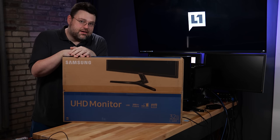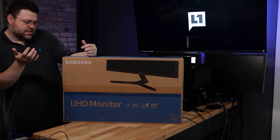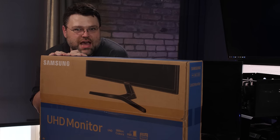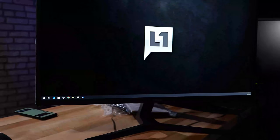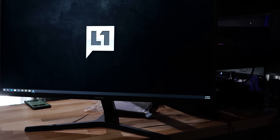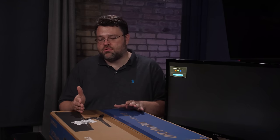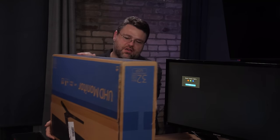This is the Samsung UJ59, or if you prefer, the U32J590U. I feel like it's cursed just having 590 in the name. Let's see how it stacks up. I'm really anxious to see if Samsung has upped their game, because this monitor is a 4K monitor, it's 32 inches, and it's super cheap. I really think 32 inches in 4K is the sweet spot, because you can run this monitor at 100% scaling and it's basically fine.